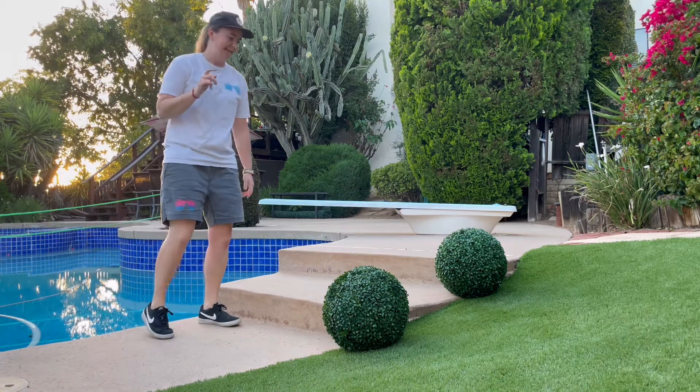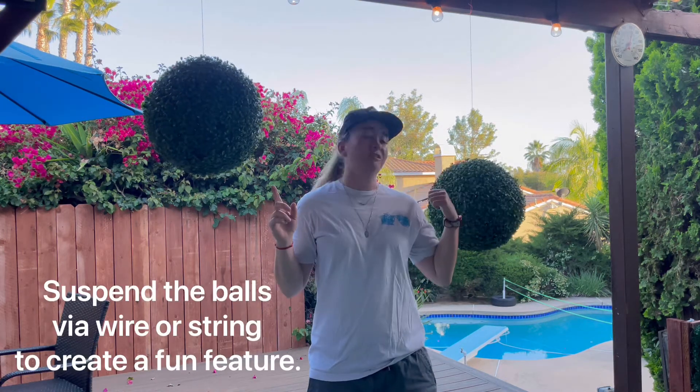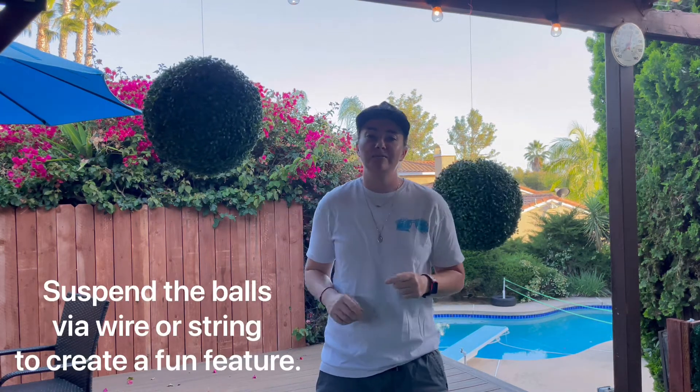I know what you're thinking, and I agree — that is a glorious set of balls. Hear me out: you can also take these balls airborne. Suspend them using wiring or string to create a feature guests will surely be talking about for years to come.